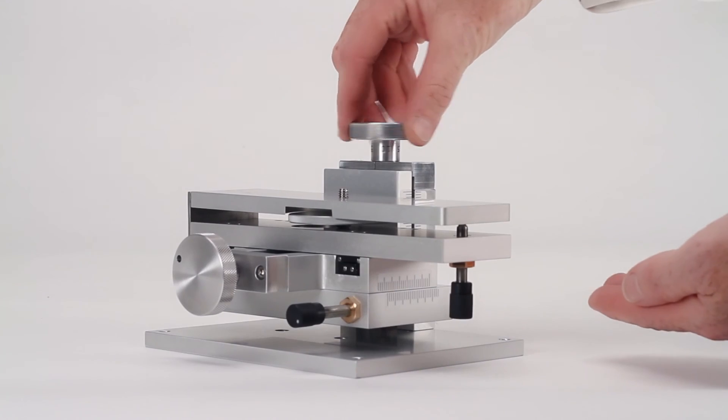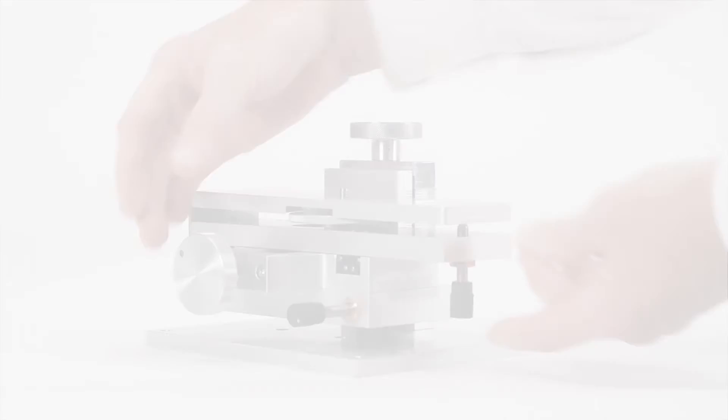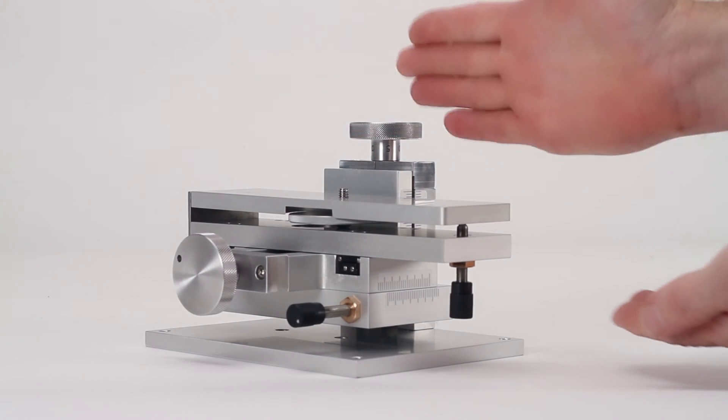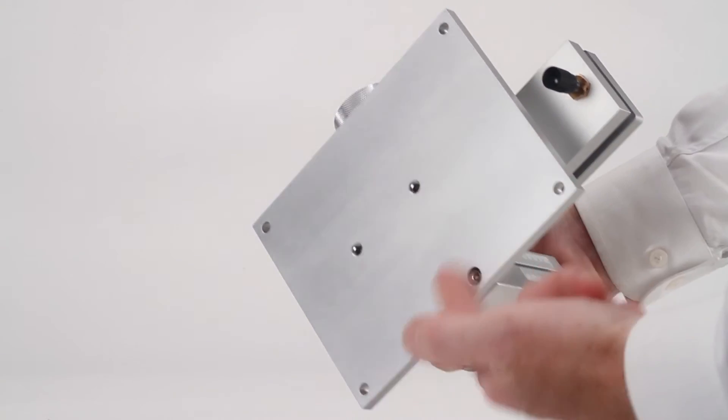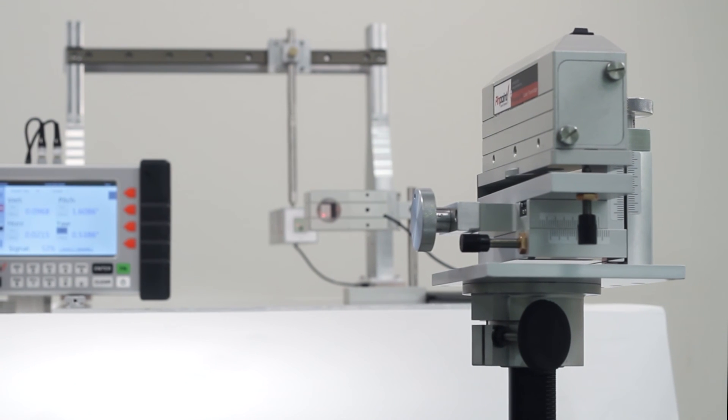Two angular controls provide a vertical angular adjustment and a horizontal angular adjustment. This four-axis mount can be attached directly to machinery and equipment with a variety of mounting holes or mounted on a tripod for convenience on your factory floor.